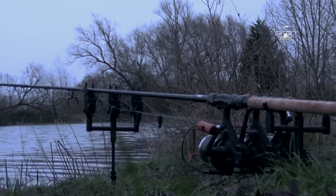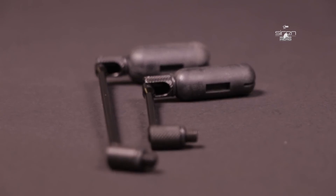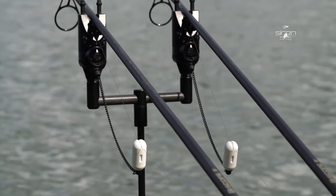The Siren Slaphead System offers cutting edge indication in the most practical format yet. No external fittings, clips or features to break or shatter when moving swims. No adjustment required — just instant, ever ready indication.